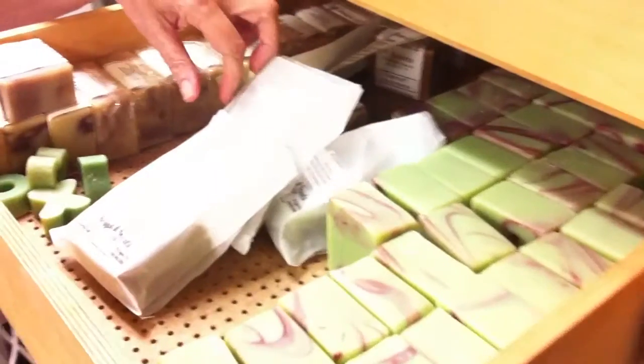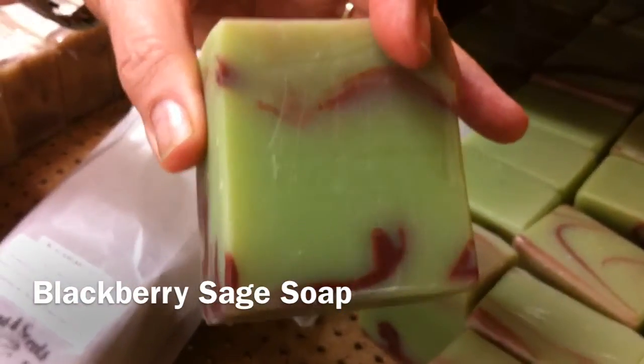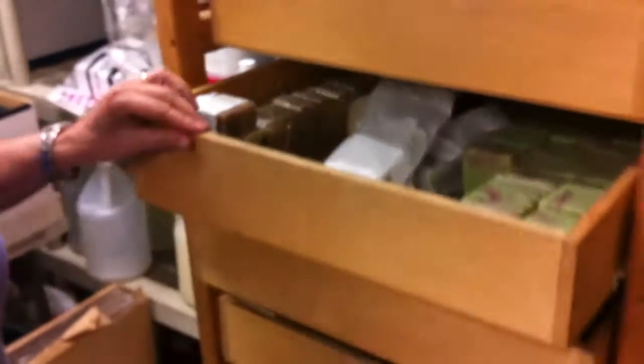This one is Blackberry Sage, which I love. Those are some of the bright colors — a beautiful light avocado green with a burgundy swirl in it. And Blackberry Sage smells really good.